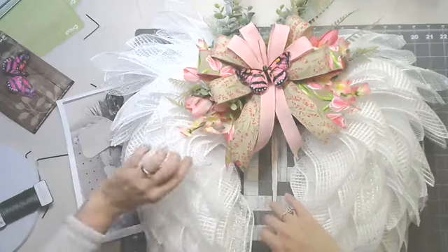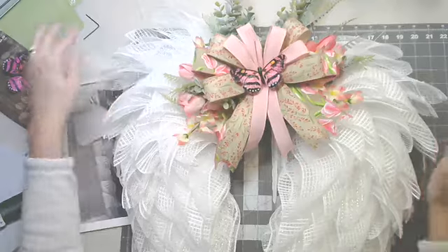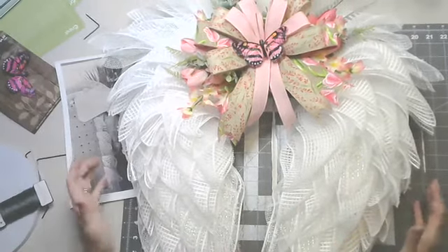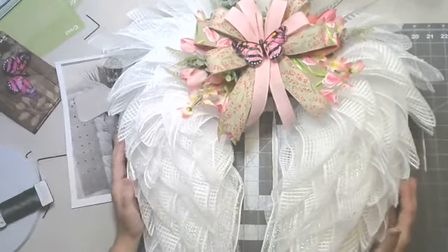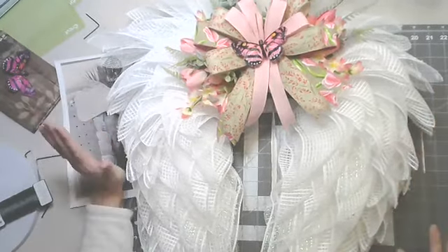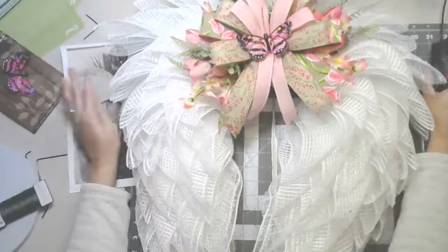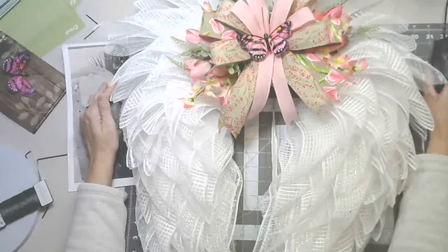Yeah, so that is basically it. I want to thank everybody for coming. I'll go through all the comments in case there are any questions and make sure I respond to them. What I'll do is take a picture of this on the wall and post it to my page, so if you want to see the finished product up on the wall you'll be able to see that. Thank you guys so much. I really appreciate it. You guys are making this easier and easier each time for me. Thanks Michelle for allowing me the opportunity to go on your page tonight. I hope to do more in the future. Have a good night, you guys.